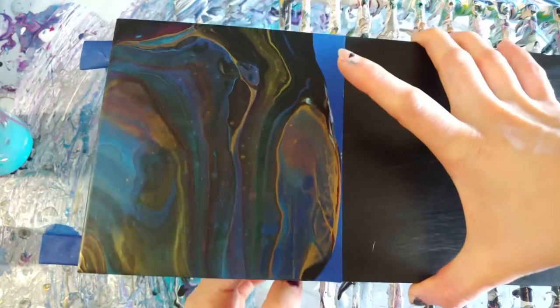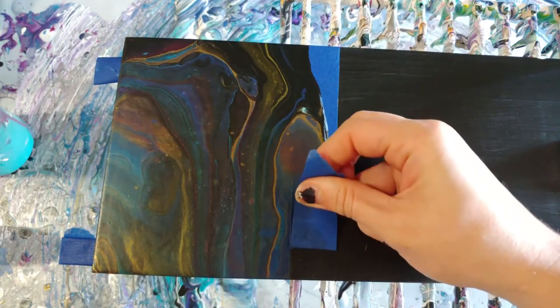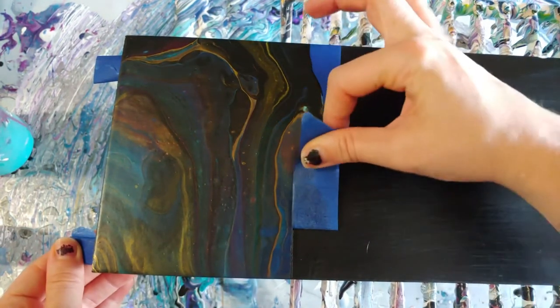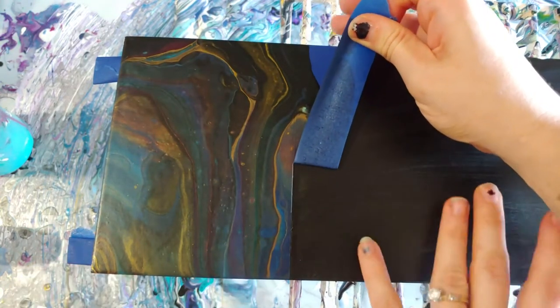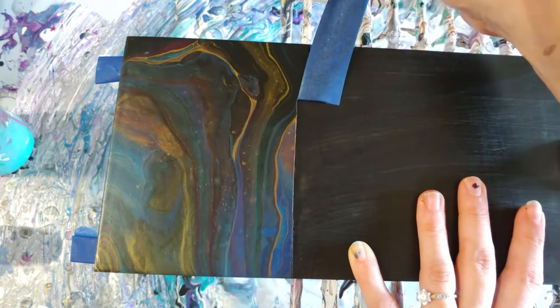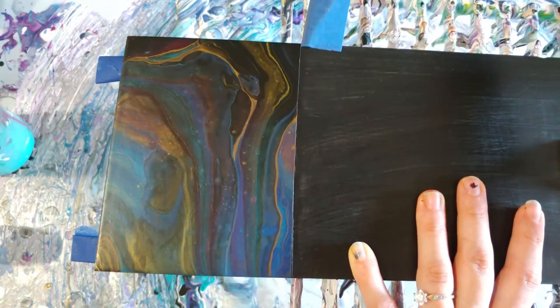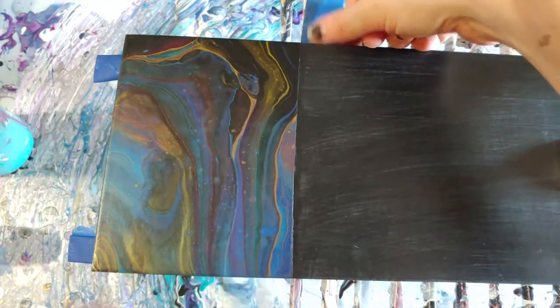Here is our dried result. I'm just going to pull the tape off real quick and get started on what I wanted to do with this final design. Because it did dry a bit dark, I decided to add something on top of it — and man, I'm sure happy that I did, because I feel like this pulled the entire piece together.